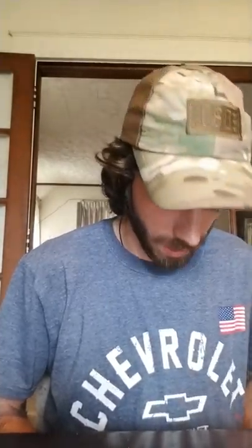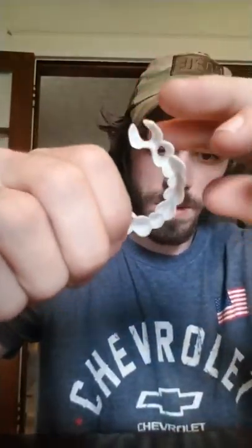Drying them off real quick. So this is what they're gonna look like outside of the mouth. And let's try them on — there we go. I would highly recommend the company, except for the price and the time frame it took them — that was a little long.